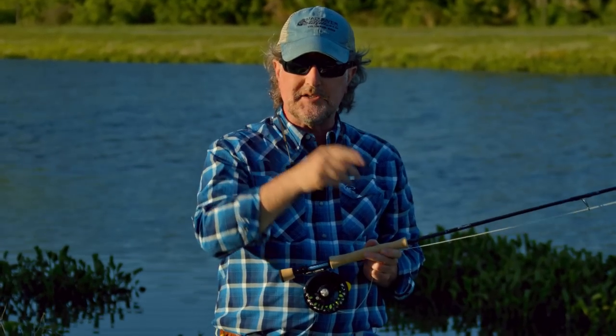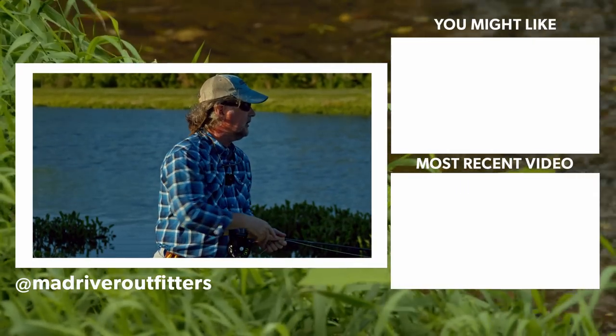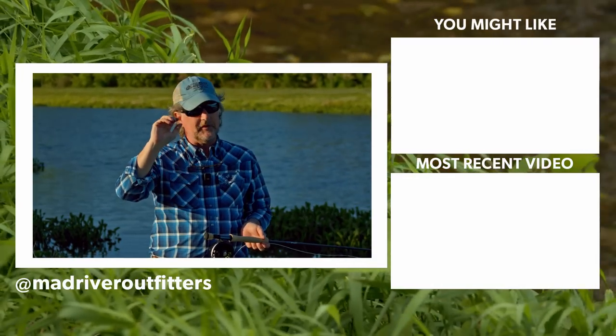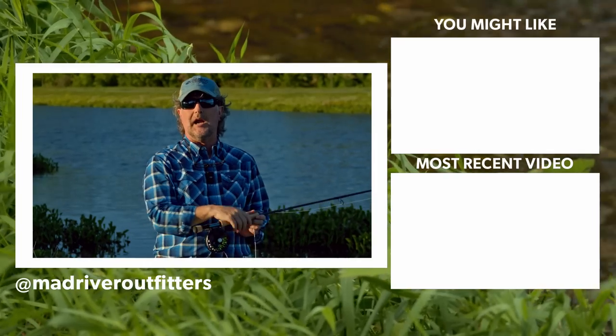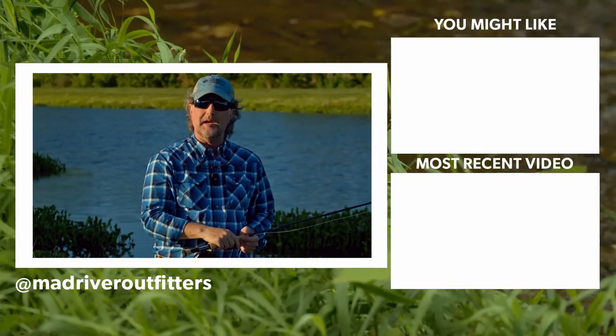Go back and watch that video from Jim Green, and review all of our episodes in the fly casting series. We've got more coming from Flip Pallett and other friends, so please stay tuned. We really appreciate you being here — be sure to subscribe to our channel so you don't miss an episode, and get out there and practice.